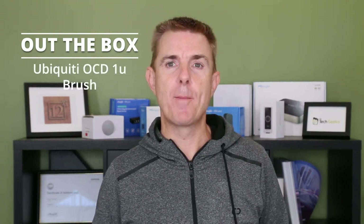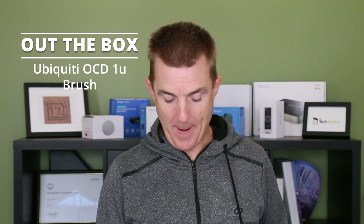Hi and welcome to this edition of Out the Box. My name is Paul. Today we're going to have a look at what is in this brown box. It's another one of the Ubiquiti OCD panels, and this is the brush panel, which we'll have a look at in a moment.